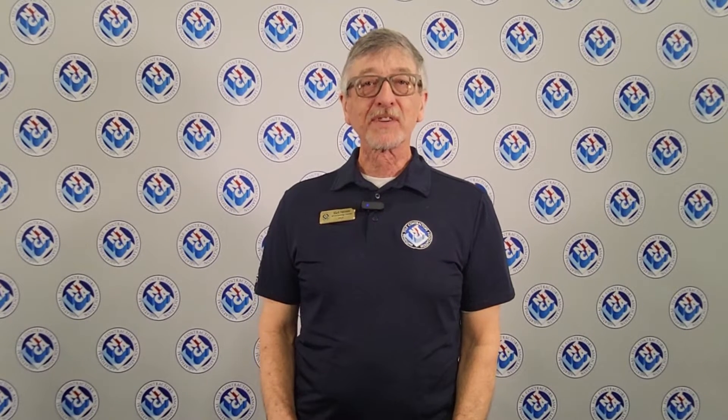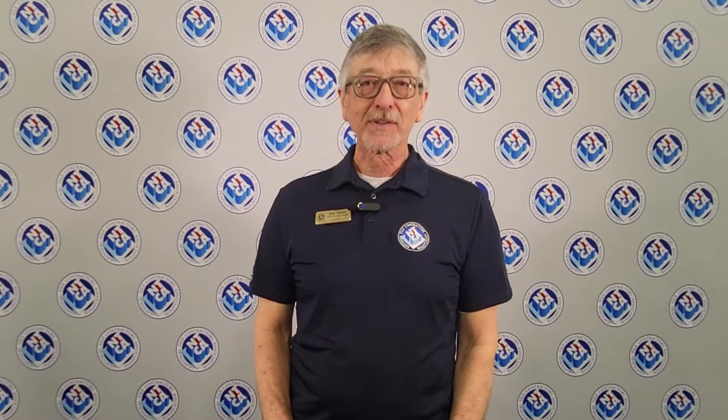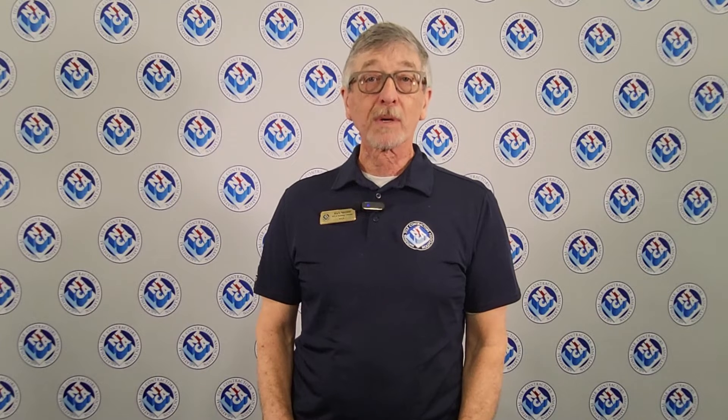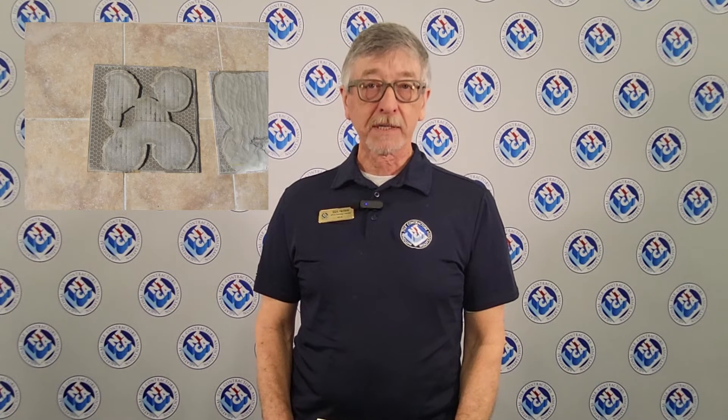Hi, welcome to this episode of Tile TV. I'm Mark Heinlein, training director for the National Tile Contractors Association. I'm also CTEF CTI number 1112. And today I'd like to talk to you about spot bonding.